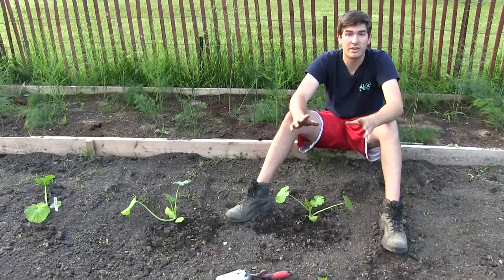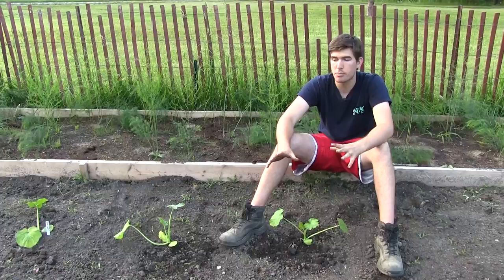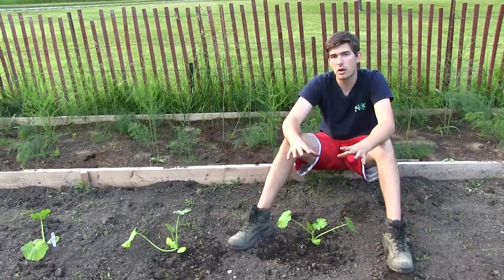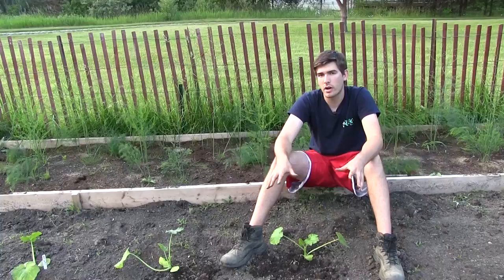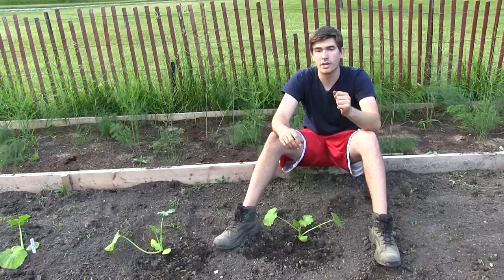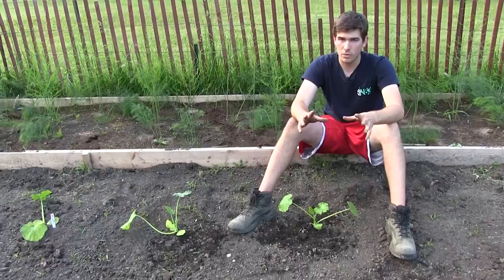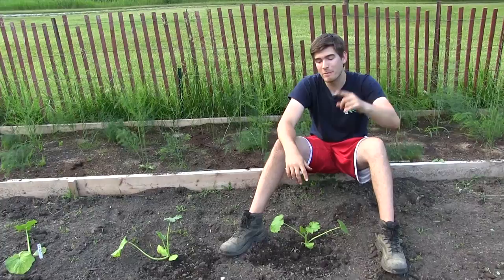Let the plant speak to you — this is what makes a good gardener. These plants are nice and perky, but when they need water they'll start drooping a little. You don't want them laying flat on the ground, but a slight droop tells you it's time to water again. Water deeply, and if you have organic matter or a slight clay content in your soil, it will hold water well and you won't need to water as frequently.